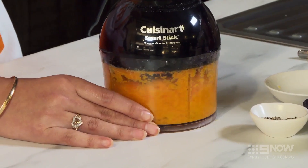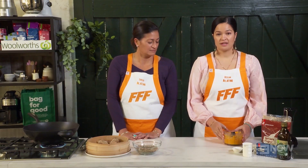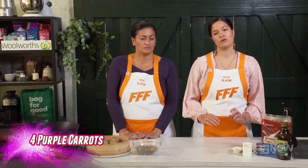Now we have all our ingredients in the blitzer and we're gonna give it a good blitz. You kind of want it to a nice smooth consistency, so taste test it. Once your puree is to the consistency you'd like it, just set that aside and repeat the exact same process with purple carrots.